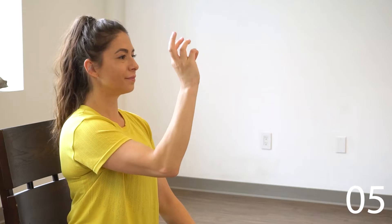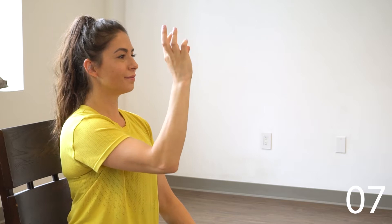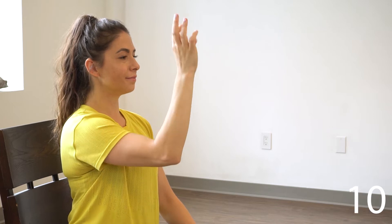Good, let's go to the other hand. So pinky, ring, middle, index — repeating that 10 times. Good, and rest there.